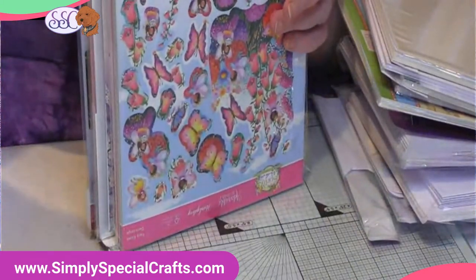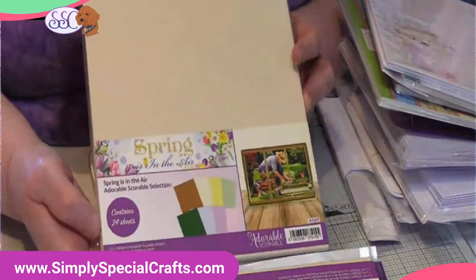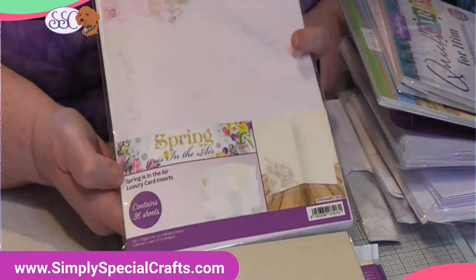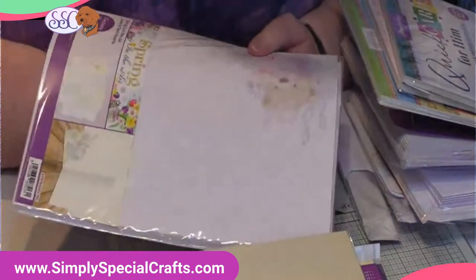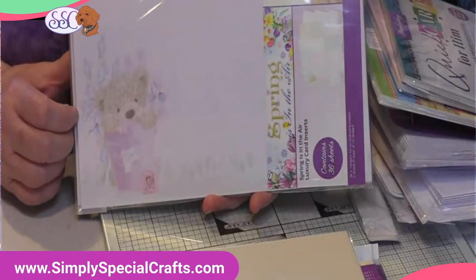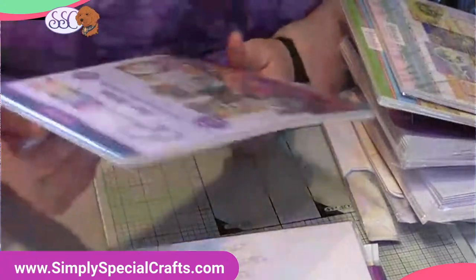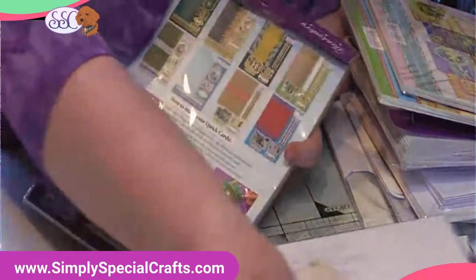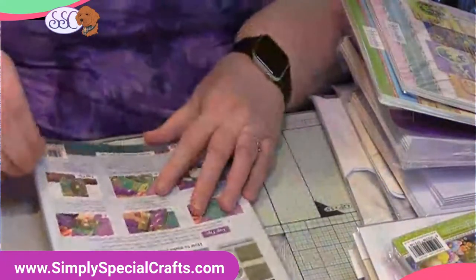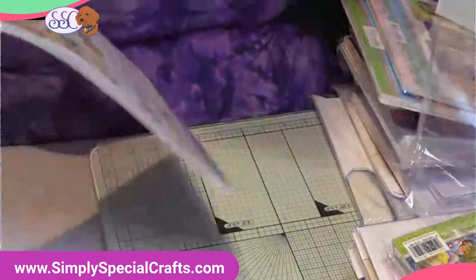I'm so excited about this — I've been waiting and waiting for this to get here. Here is the adorable scorable selection that matches the patterns in the spring collection. Here are some inserts — you get 36 sheets in the insert pack, printed in exactly the same patterns as the cardstocks but in a fainter pattern, so you can put these inside your cards. And this one is called Quick Cards.